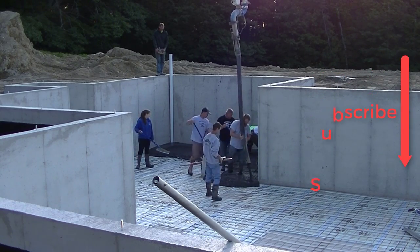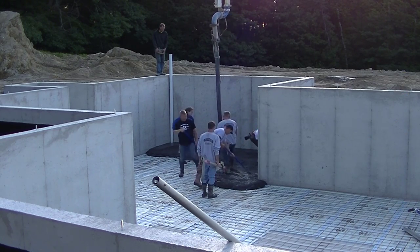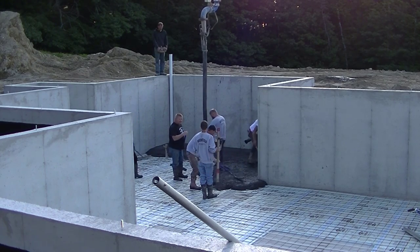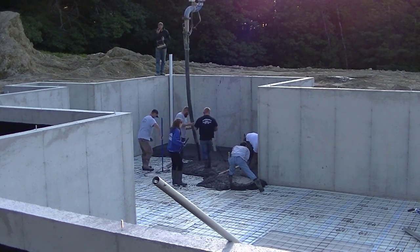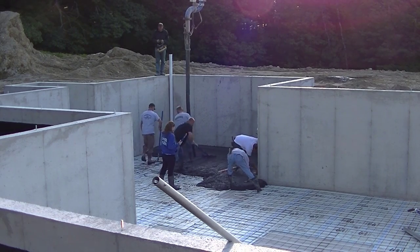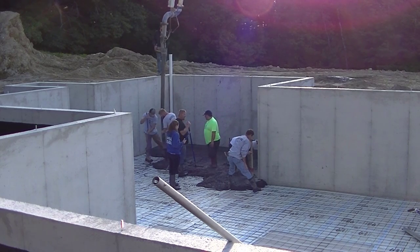When you put color in concrete like this, you want to try to get the slump — the slump is how wet or how dry you pour the concrete — just the way you want it when you start. You don't really want to add water to the mix partway through, because that can slightly change the color of the concrete. So we try to get it right the first time.